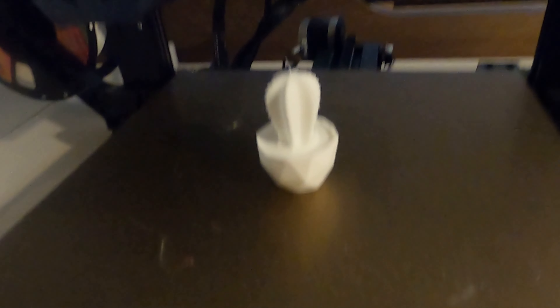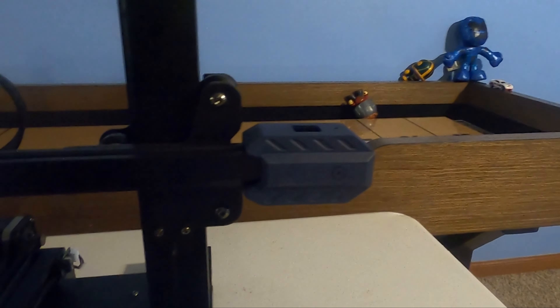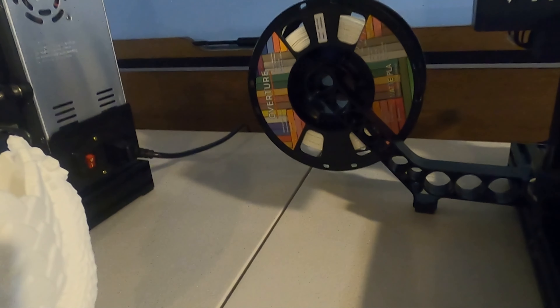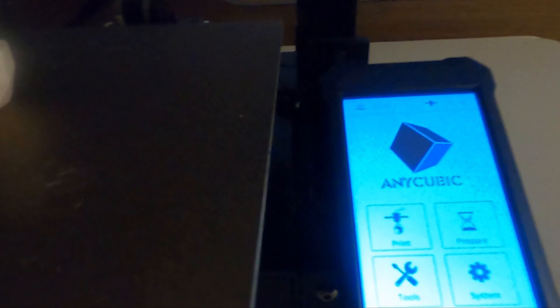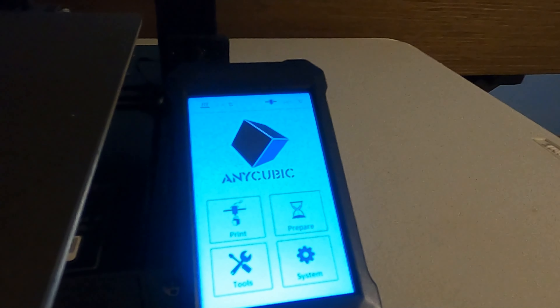The Viper, by contrast, has self-leveling and takes about 10 to 15 minutes to assemble because it comes mostly pre-built. You just attach the electronics, two screws here, two screws for the main bar on each side, and the filament holder. That's it. The Ender 3 took about three hours to assemble. The Viper is basically a plug-and-go type of thing — same G-code software (Cura), same workflow.